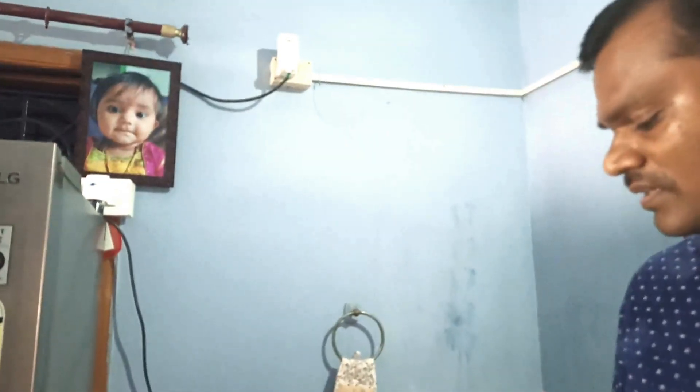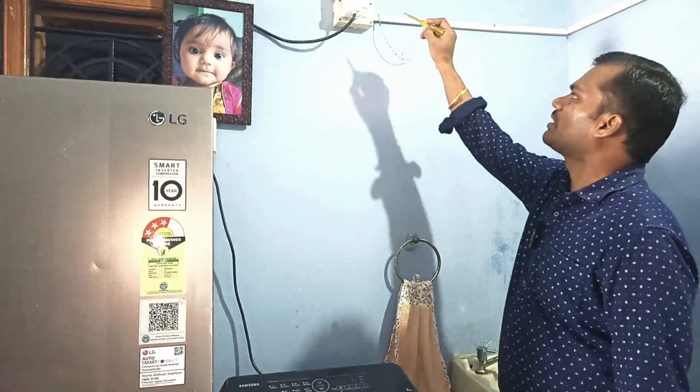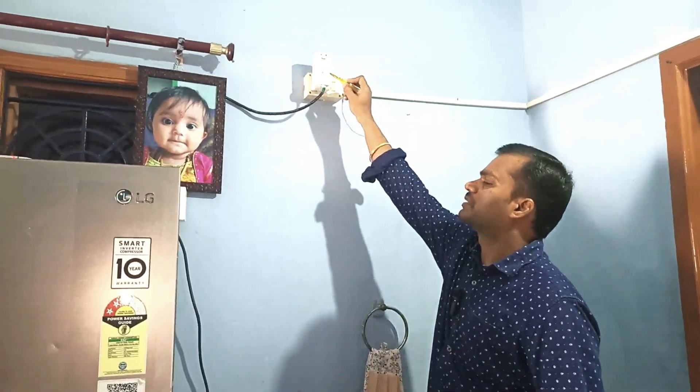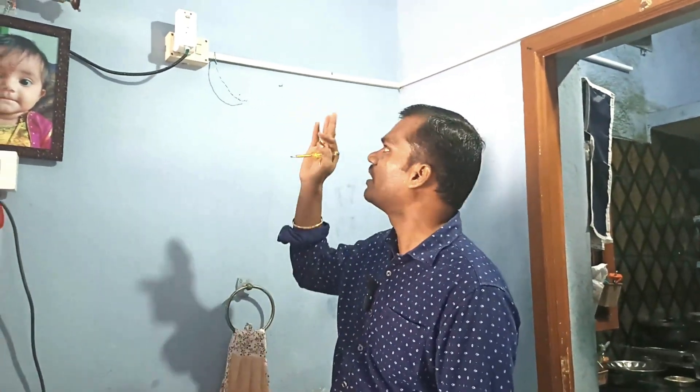These two equipments are safely protected. If your kid touches it, or any of your aged parents touch it, there is no chance of death — 100%. Both equipments are protected by the life-saver equipment manufactured by Havells. There is no chance that if you put your hand on the iron body the current will flow, and you will not die. That is the importance of this Havells life-saver PRCD plug.